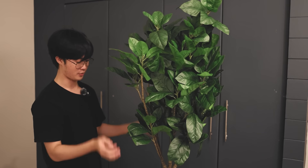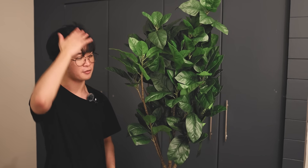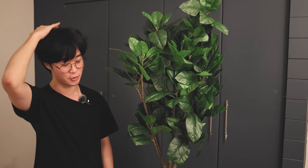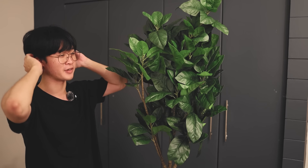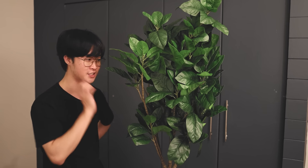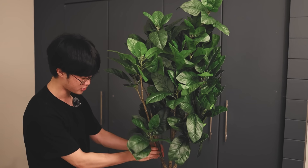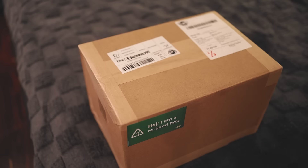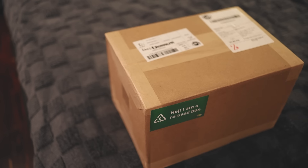The reason why I bought a fake plant rather than a real one is because a lot of my plants die in my room, even though I water them. I wanted a mix of fake plants and real ones. This will be one of the fake plants so I don't have to worry about taking care of it — and I wanted to add greenery to my room. It even says 'I'm a reused box.' Don't you love IKEA? Ha, sponsor me IKEA.